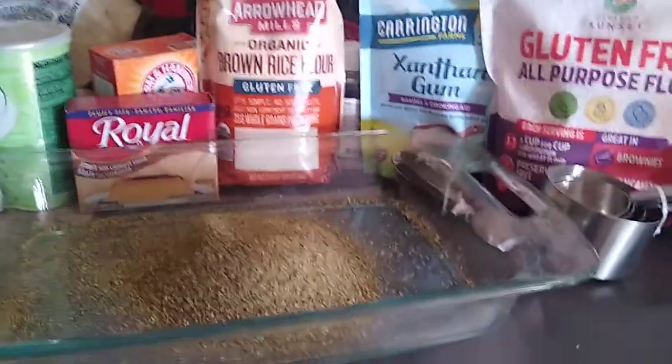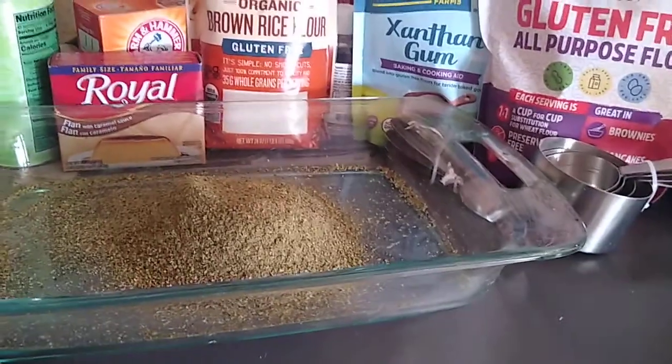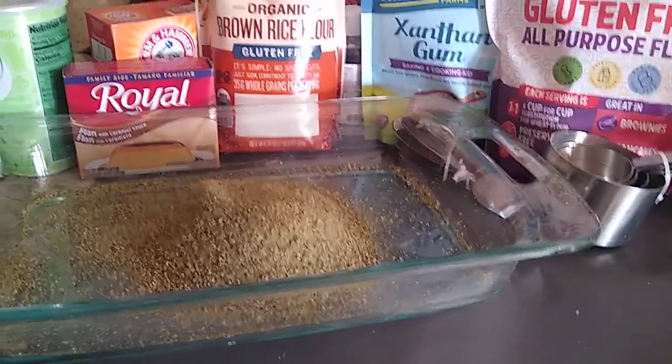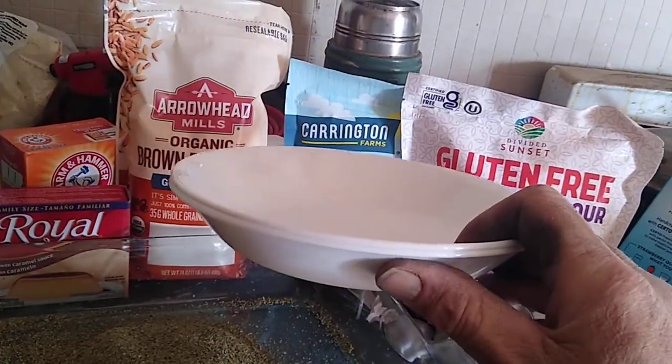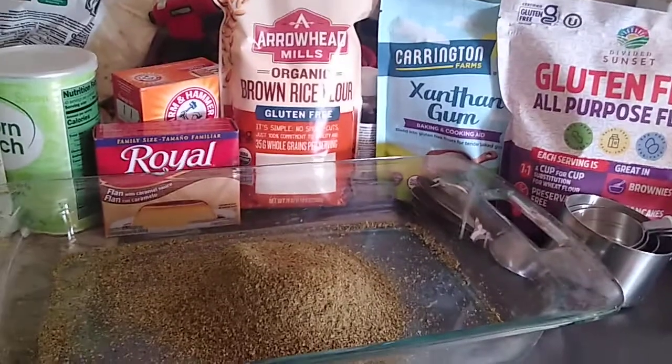That's the basis of what we're starting with, and from here we're going to try to make some pretty cool products. We're going to try to make an edible bowl for one. I have a mold right here that we'll use to bake with and see if we can come up with a salad bowl.